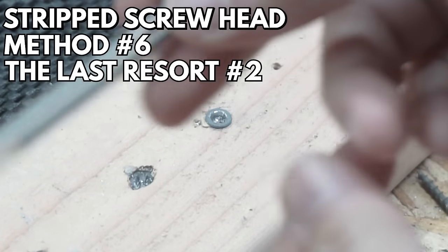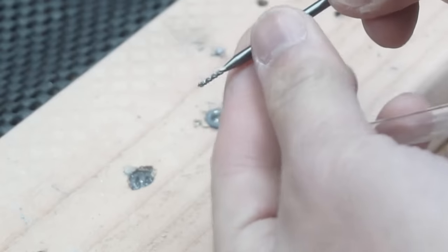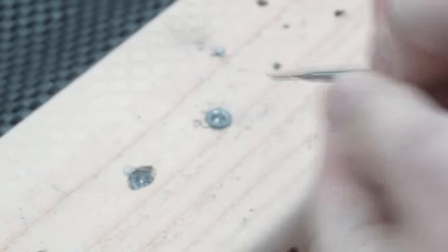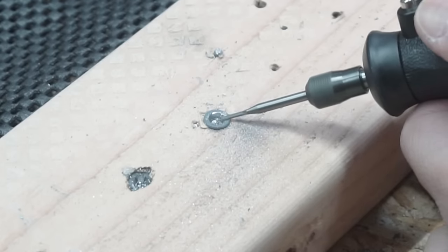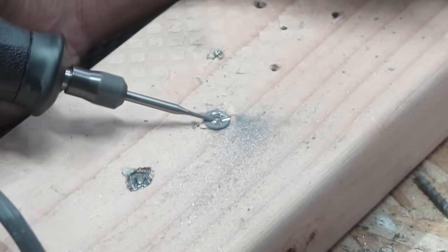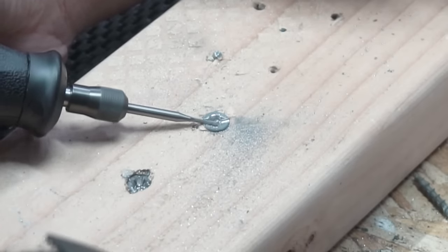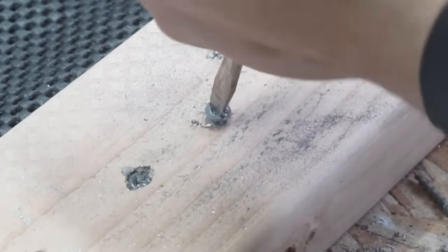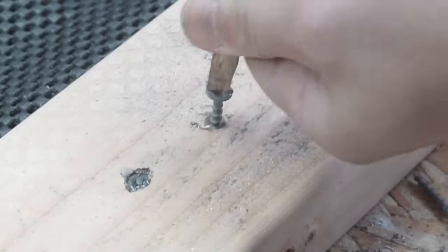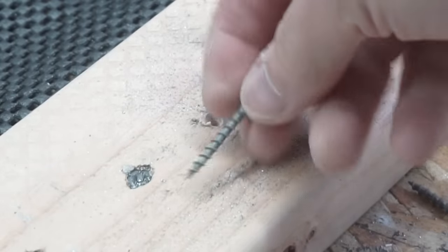Last resort number two is for screw heads that are buried deep in the material. This Dremel bit has a nice pointy drill tip. You don't want to disturb the surrounding wood, so instead of the circular disc, use this bit to chisel or drill off the sides of the screw head, making channels for a flathead screwdriver to work. After you do that, it works really great — you can take that screw out easily.